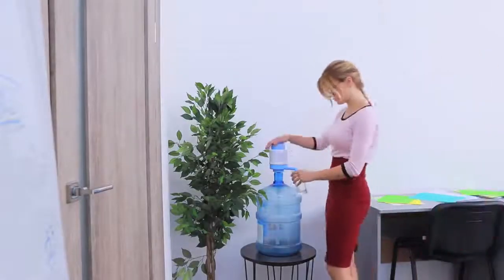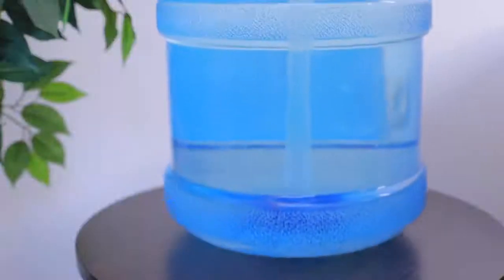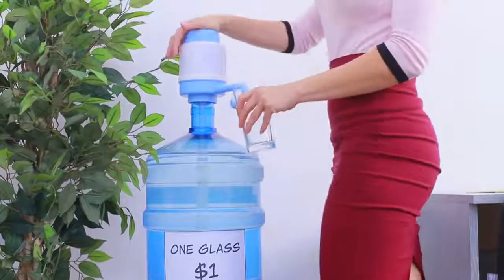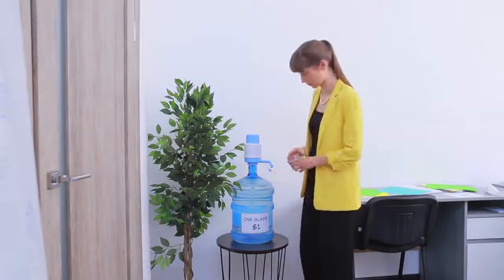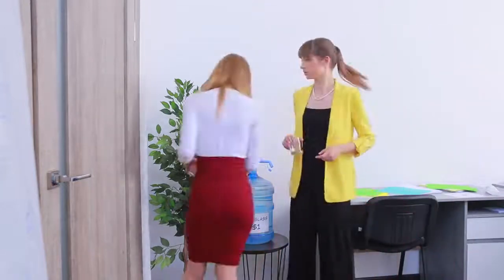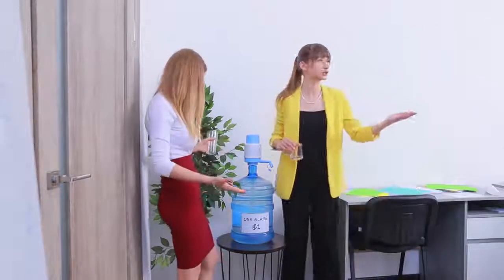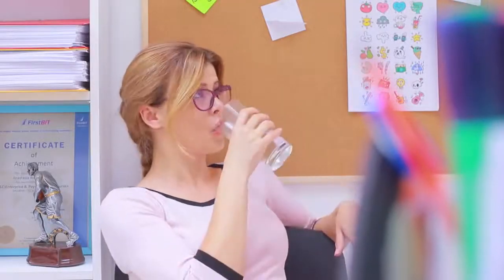I'm always so thirsty when I'm at work, but I never get to have any water! It's time to take control of the situation! Excuse me, dear colleagues — from now on, you have to pay for water! Now I'm the queen of the water cooler!